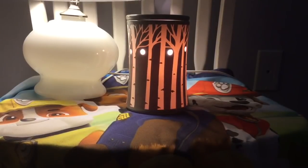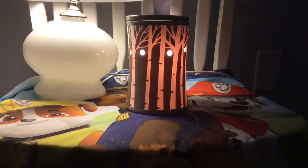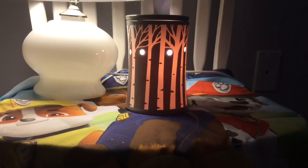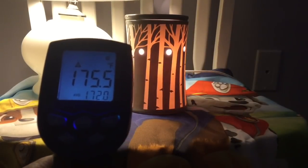Here we are in my middle child's room. He's in a wheelchair and has the biggest room in the house. We have his warmer set up as a nightlight — sometimes I put a mat underneath because the wax gets spilled a little bit in this area. Its temperature is reading 175.5.